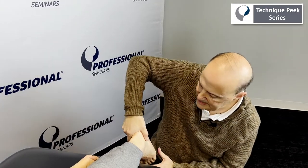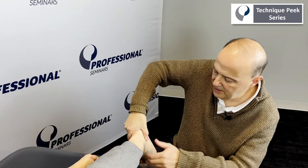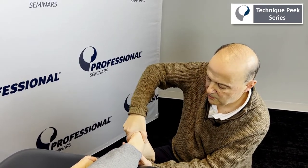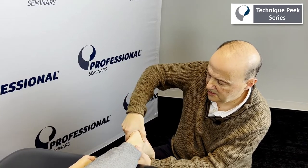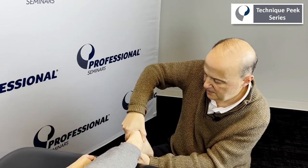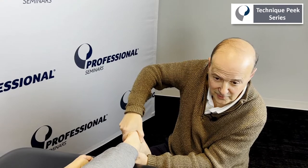If we grab on here, we can test it. We're going to take the calcaneus and do this rotation back and forth. He does really well that way. This way, we can't even quite get to neutral — you'll see that's zero. This one's pretty good, this one's not as good. Thank you, Antonia.